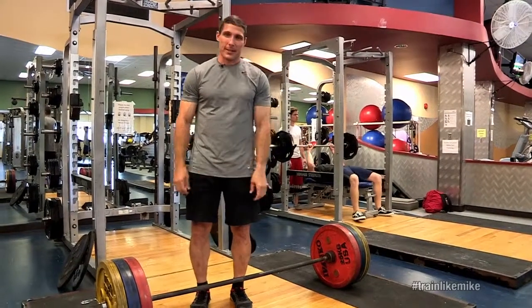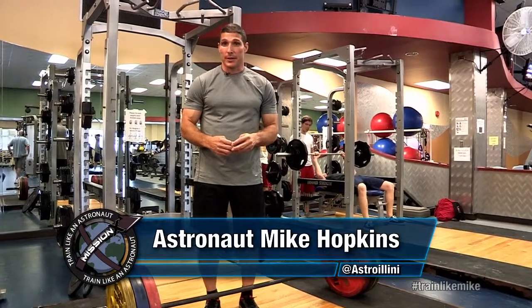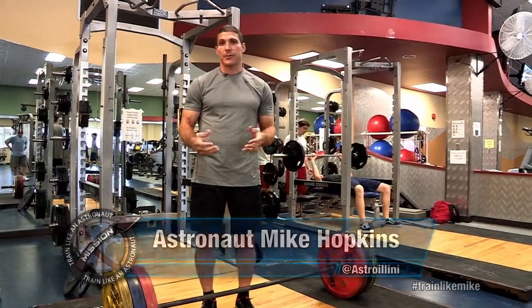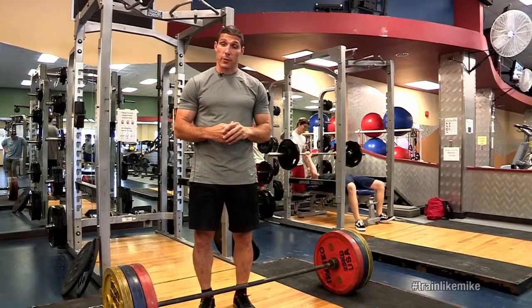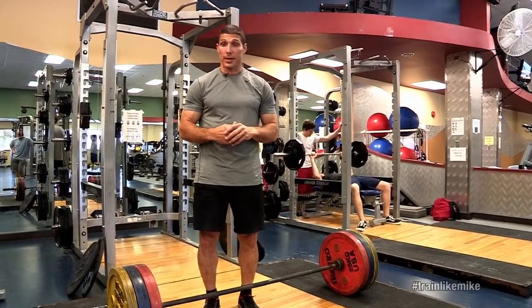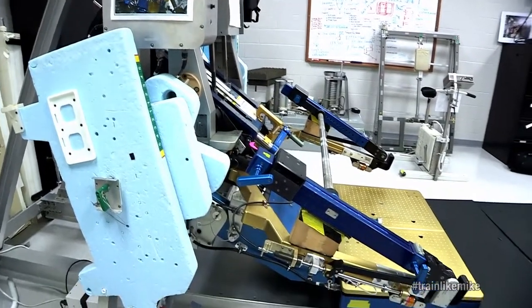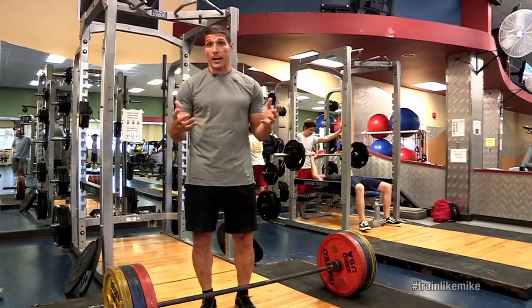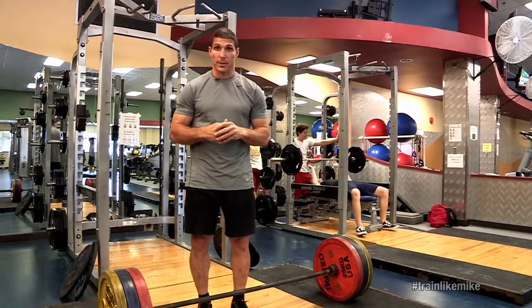Another thing I'd like to talk about is strength activities. One thing we have to worry about during long duration space flight is muscle atrophy and our bones getting weaker. One of the things we focus on during space flight is strength conditioning, and we use that advanced resistive exercise device in order to help counteract those negative impacts of long duration space flight.